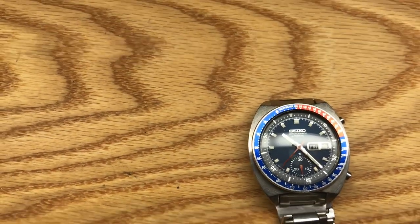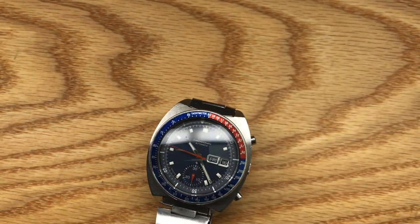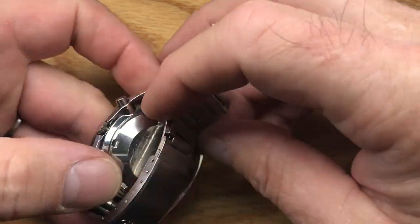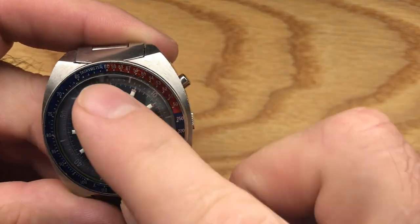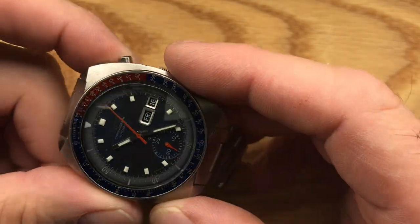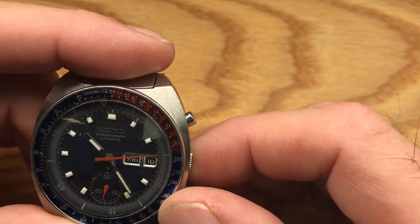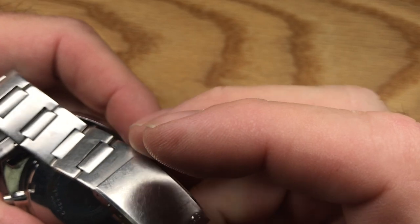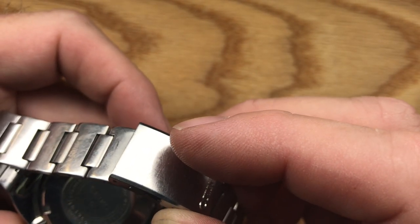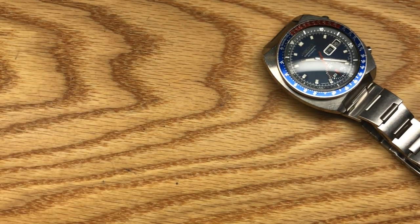Let's look at this blue pogue first. This one is a 1977, a 77 with a horseshoe back — 6139-6002. It's got a bit of an odd crystal on it, a highly domed glass crystal. Don't see that very often — that's a neat one. Everything is there and functional. Loom is clean. That's a nice little watch. Nice long bracelet on it. 1977, 6139-6002. Oh, that's a pretty one. That one's a good one.